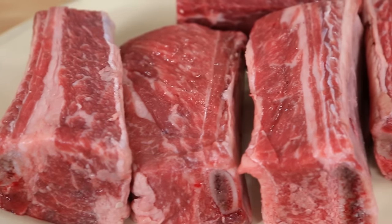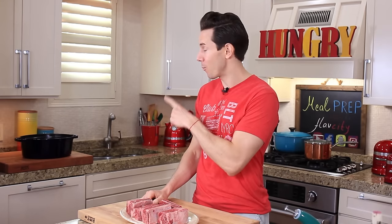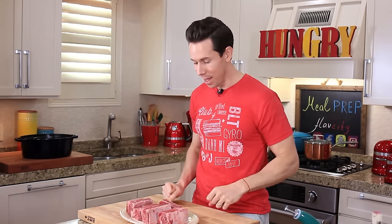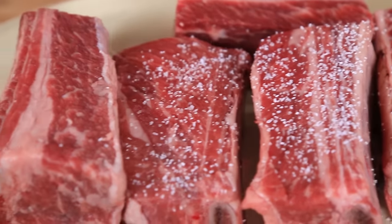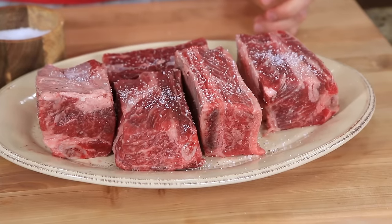Check out these Fred Flintstone-worthy bone-in short ribs. These are perfect for cooking low and slow in that pot right there. They're going to fall apart, melting in your mouth. The first thing we have to do is season these guys pretty aggressively with salt and pepper. Salt and beef are BFF — season aggressively because the salt actually makes the beef taste more beefy. This brings it out in a major way.